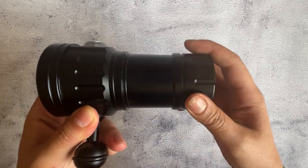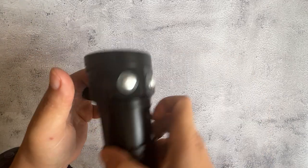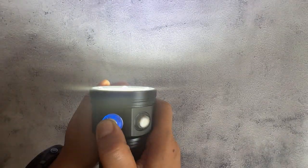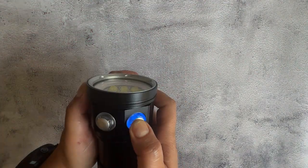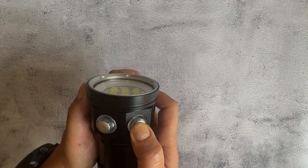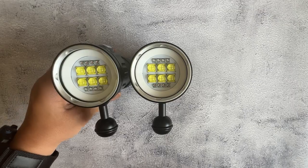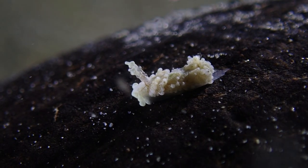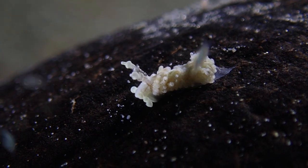Otherwise it will not turn on. I nearly freaked out because it wasn't working — actually two of them were not working — and then I figured out I need to tighten it all the way in order for it to work. So as you can see, I bought two and shot these amazing Nudibranch sea slugs using them.